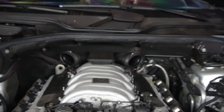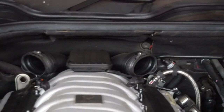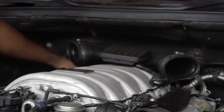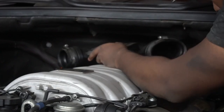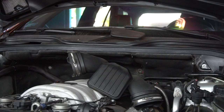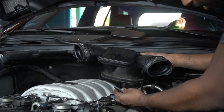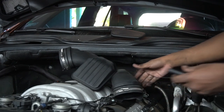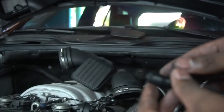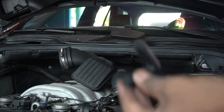Next, remove that back intake tube connector. There are a couple of tabs at the very bottom of that piece — pull up on those tabs really gently, don't break them, and then just pull up on the entire piece and it'll pop right out. Once that plastic intake portion is undone, there's a vacuum line to remove. I actually noticed on my car that it's totally cracked and dry rotted — it definitely needs to be replaced. This car is 11 years old and 85,000 miles, so if yours is around that age or older, expect to replace this.